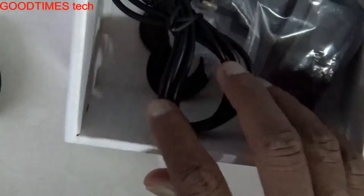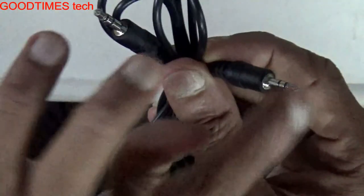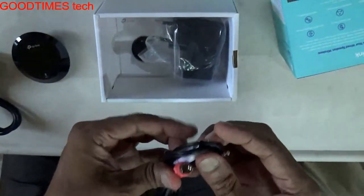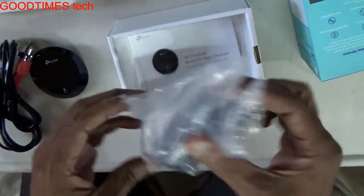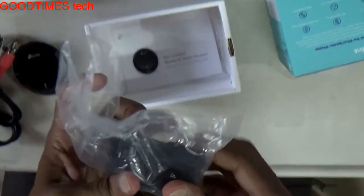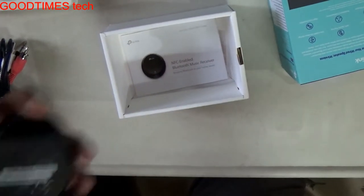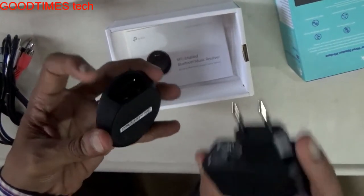Here we go with the accessories. This is an auxiliary cable — stereo to stereo — and this auxiliary cable has a stereo on one side and two RCA connectors (left and right) on the other side. This is the power adapter. Note that this device doesn't have an inbuilt battery, so we can't call it a charger — it is a power adapter.